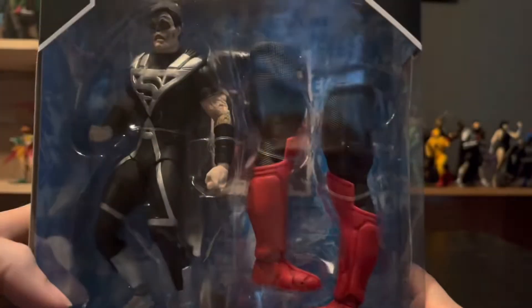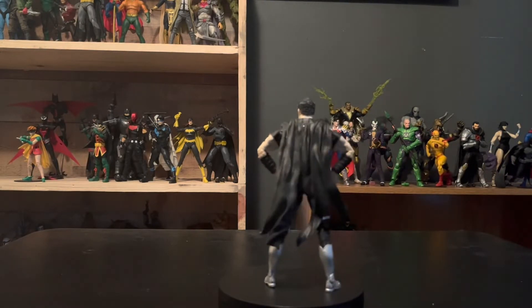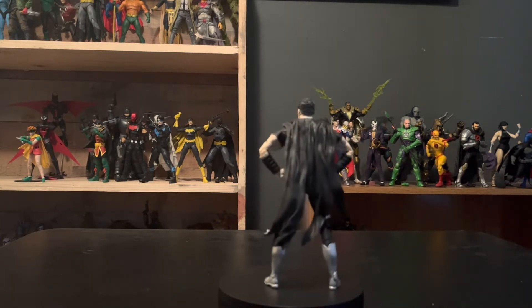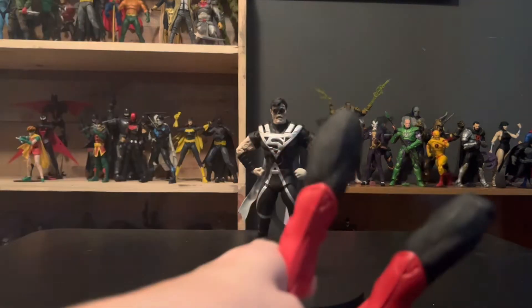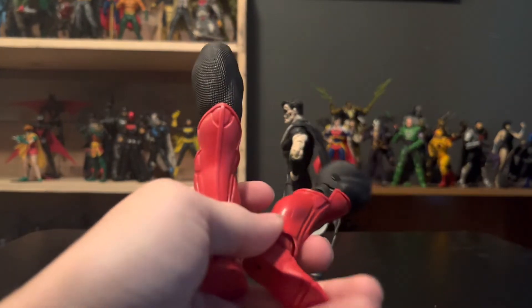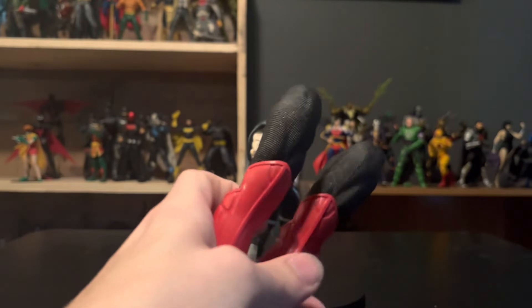Alright, let's get this guy out of the packaging. So now that we've got Superman out, we're going to take a look at what comes with him. Since it's the Atrocitus Build-A-Figure Wave, he comes with pieces of Atrocitus — he comes with the legs. But this isn't about them because Atrocitus is coming in the next video, so keep a look out for that.